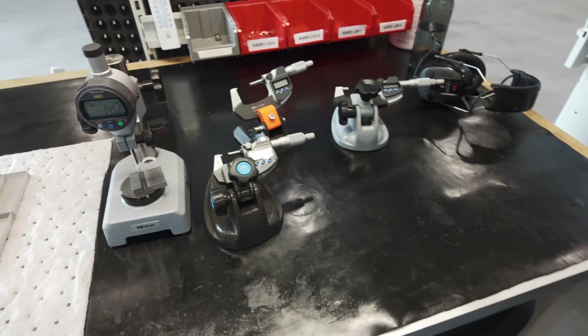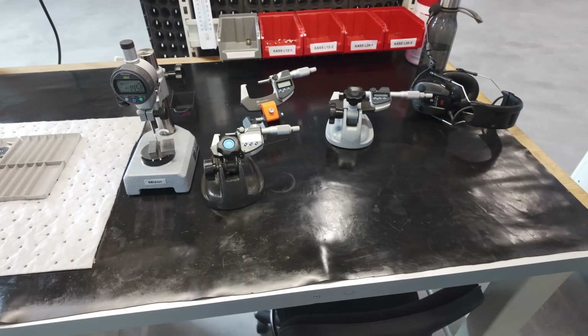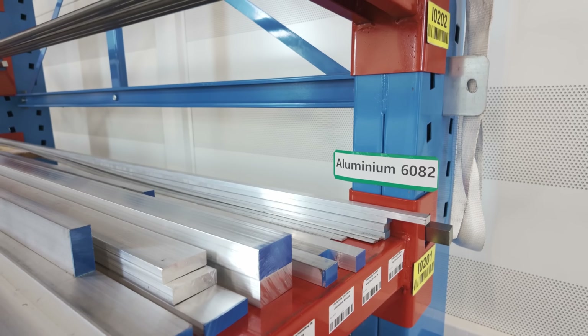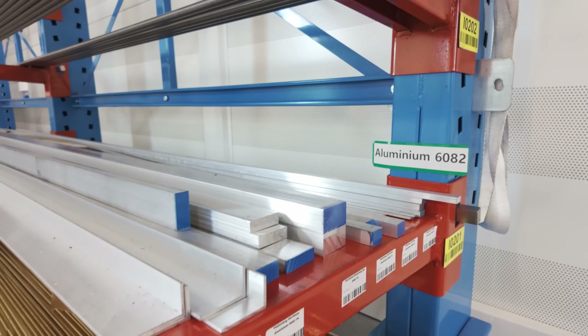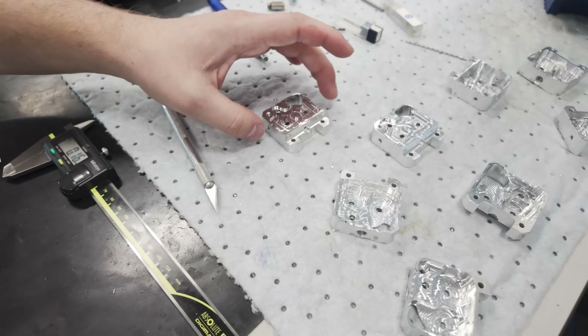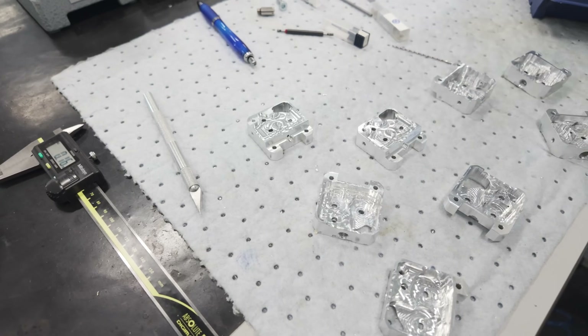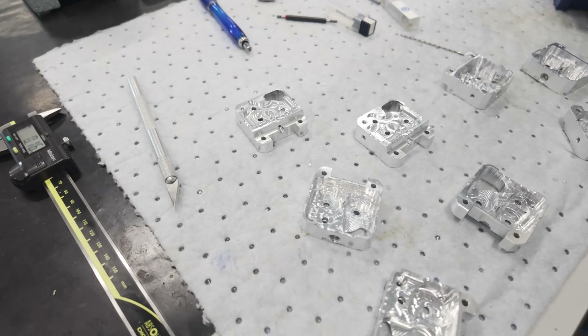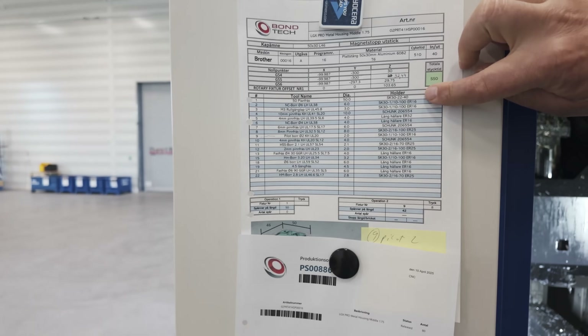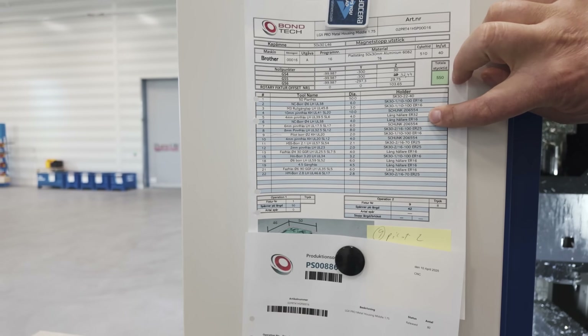A smaller portion moves on to the inspection bay for detailed analysis. The other large machine found in the workshop — the primary one for machining aluminium — is this 5-axis CNC by Brother. This one machine manufactures 20 to 30 different aluminium parts for Bontech, although obviously only one at a time. This part we're looking at here is the housing for the LGX Pro Metal.